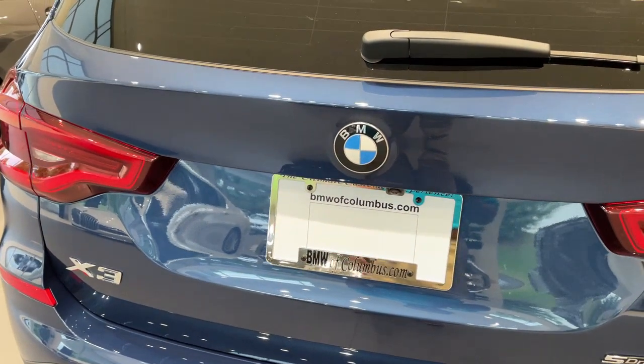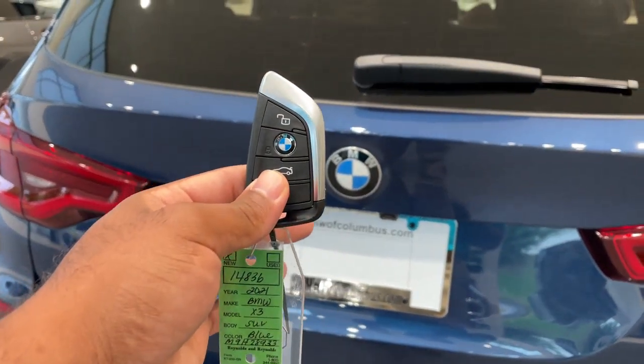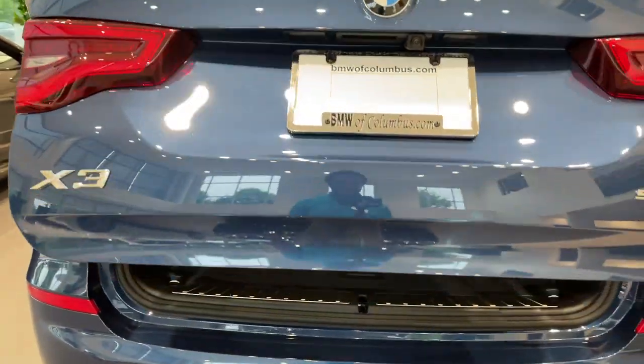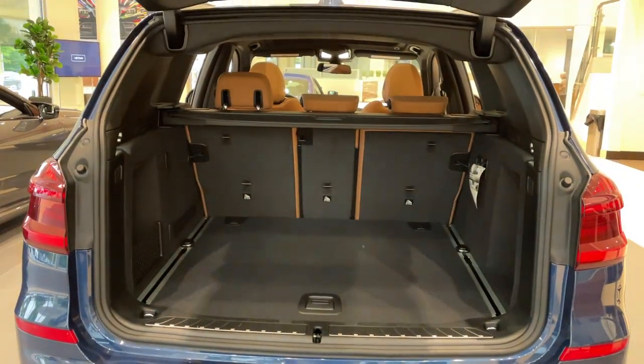Quick little video on how to do the kick-to-open feature for the trunk. First, make sure you have your key fob. Make sure you line your kick up smack dab down the center with the BMW emblem — it's a quick kick under and come back. Do the same thing to close.